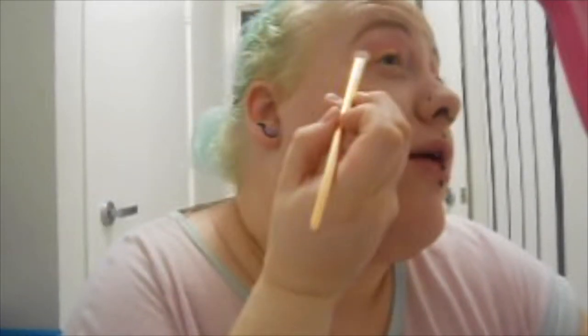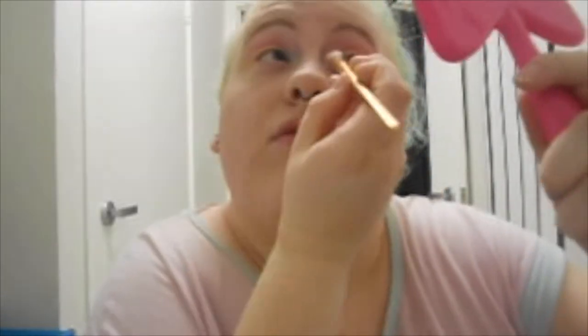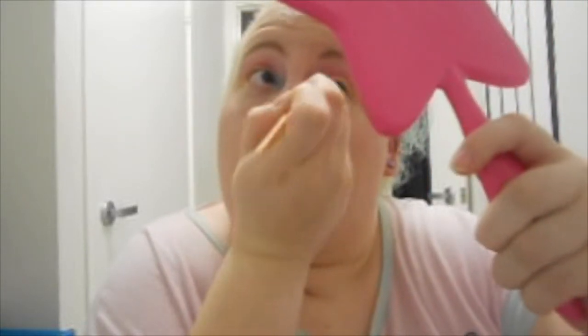These are super pigmented and gorgeous. Who would know that Australis would make such good eyeshadows — this is my first time using their shadow palette and I'm quite in love with it. Then I might add a little bit of green to the inner corner and blend that in. Then I'll grab some silver and add that to the inner corner just to give it a little bit of depth.